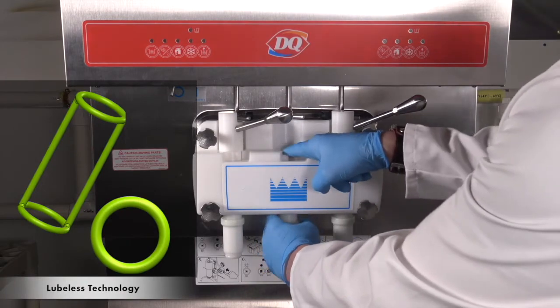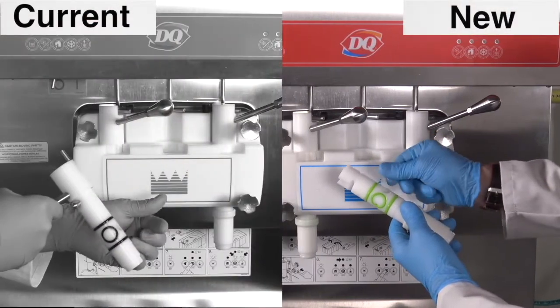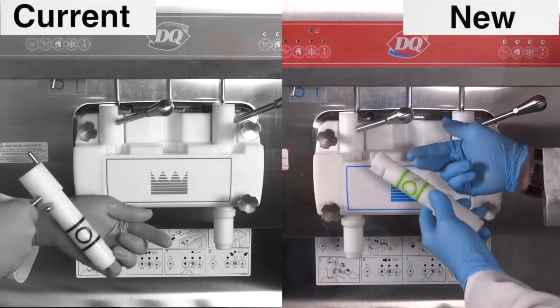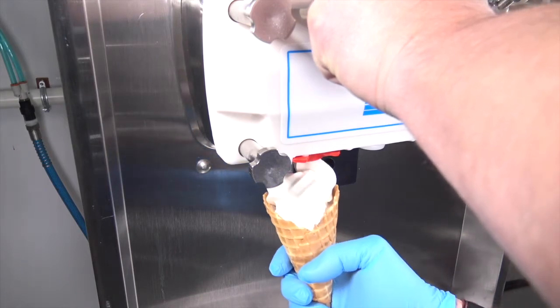And check out these lubeless O-rings. They replace the current lubricated O-rings. No oil means no recontamination, because there is absolutely no lubricant getting onto operators' hands. And, more importantly, no lube coming into contact with the mix.